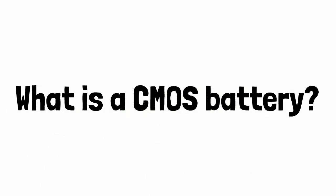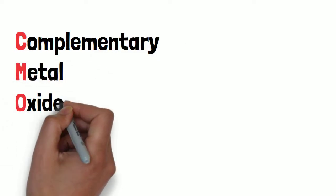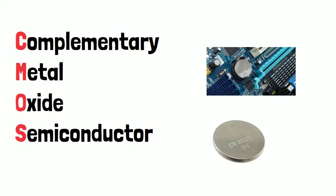What is a CMOS battery? CMOS stands for complementary metal oxide semiconductor. It is a small round battery found in many devices and is plugged straight into the motherboard. Here are a couple of photos of a CMOS battery and their position on the motherboard of a computer, just so you get an idea of what they look like.